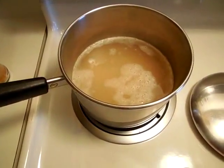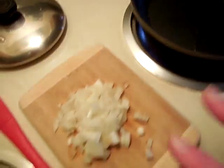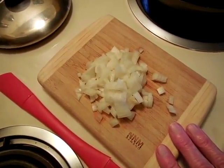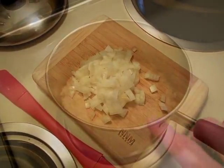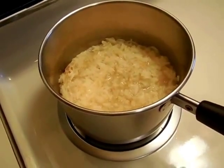The rice and the broth are starting to simmer. In this little skillet, I am heating up one teaspoon of olive oil and I'm going to sauté about one third to one half cup of sweet onion.